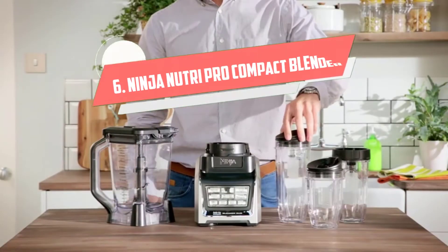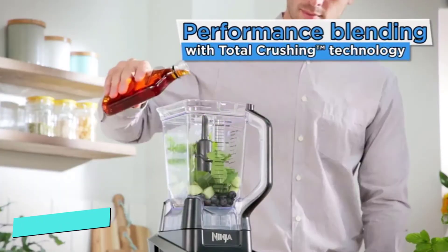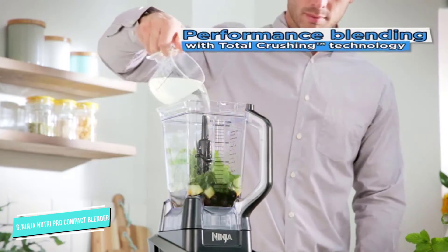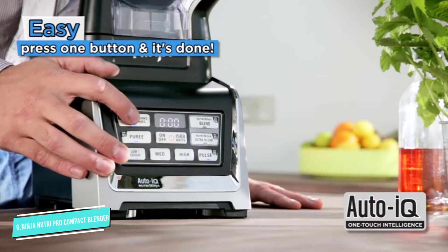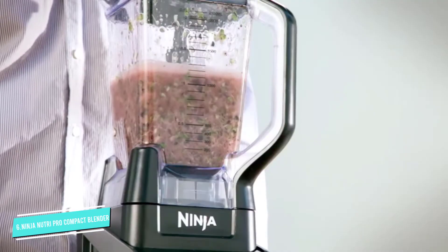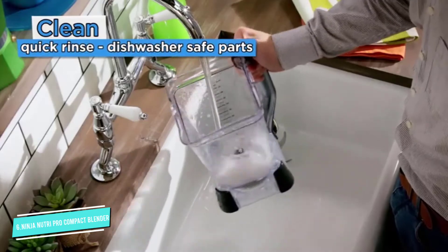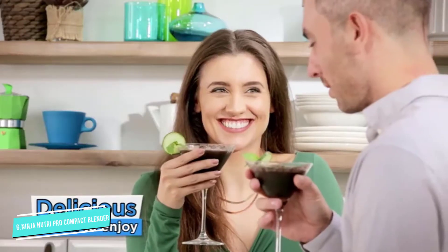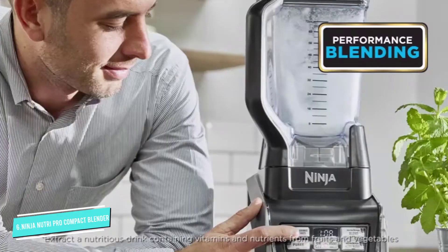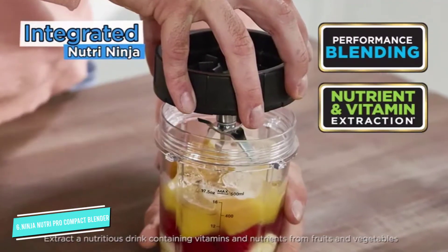Number 6: Ninja Nutri Pro Compact. Possibly the most simple of the Ninja blenders, this compact unit doesn't have any buttons. Just attach a cup and press down to blend. The blending stops when you release it, so pulsing ingredients is just as simple and easily controllable. This comes with a 24-ounce cup and an 18-ounce cup along with two sip and seal lids that let you take your drink on the road.